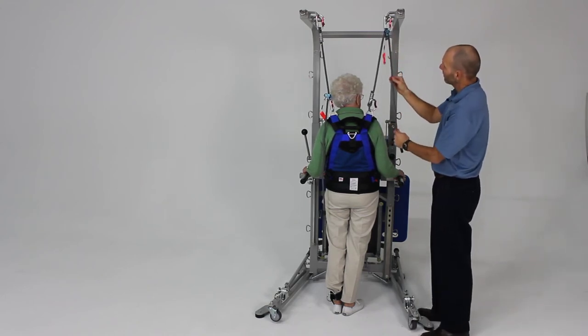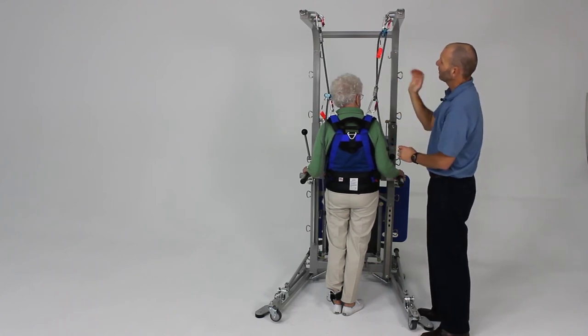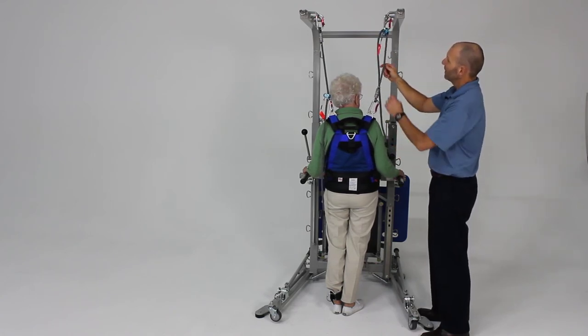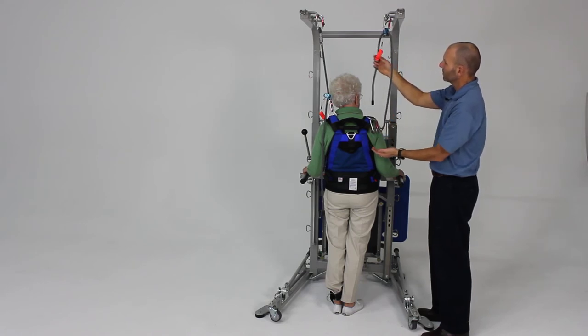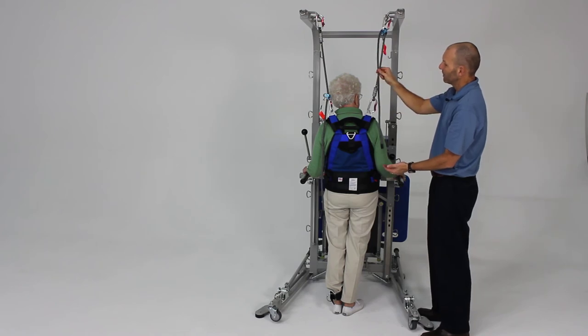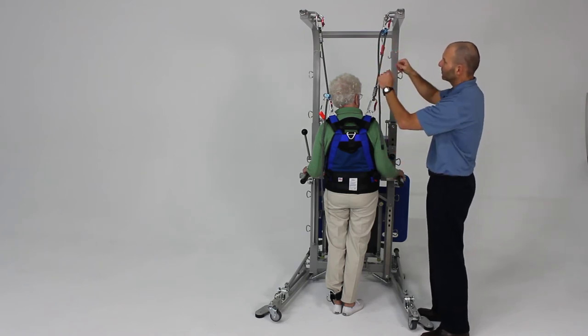Now you can just pull straight down through and take up the slack that way, and then it self-catches. To release it, pull down on here to pull the rope through. You just pull down and it catches — so that's another alternative by flipping both of those around.